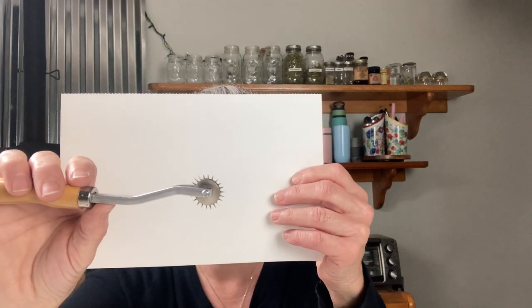In this video I'm going to review my favorite tracing wheel. This is what you call a needlepoint tracing wheel, and I'm going to give you three things I like about it and then one thing that I wish was a little different.